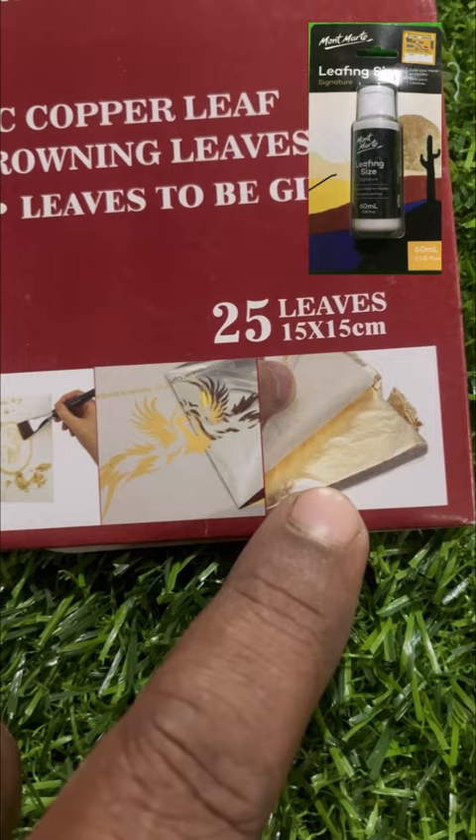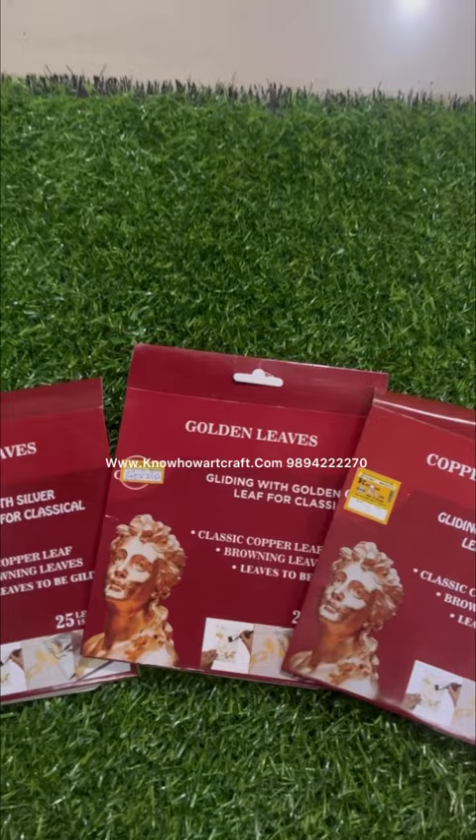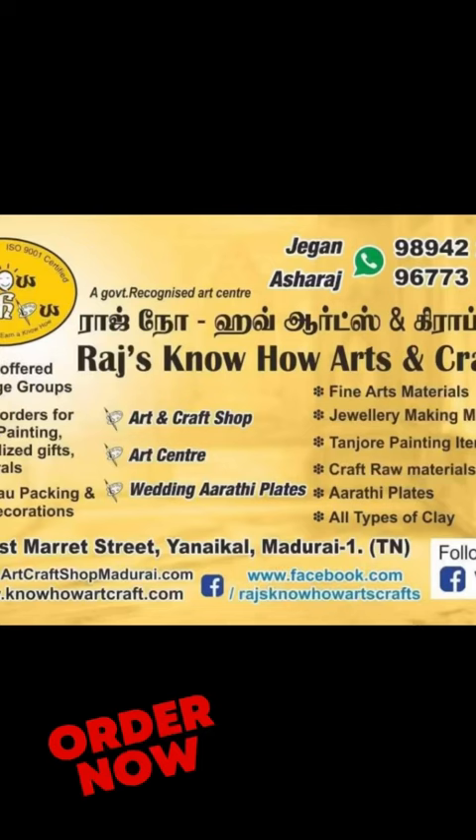You have to apply this leafing glue on the surface and then spread the varack gently and dab it with the brush. You can also apply varnish after it has dried.